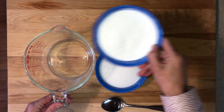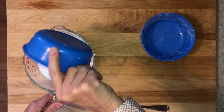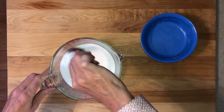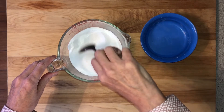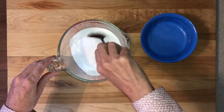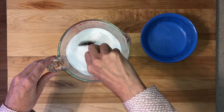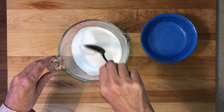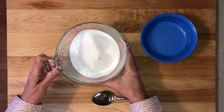The first step is to prepare the desiccant. Mix together one cup of baking soda and one cup of salt. If you're using larger apples, you can adjust the amount of your mixture by staying with a one-to-one ratio of baking soda and salt. The important thing is to make sure you have enough of the desiccant mixture to completely cover your apple in order to pull out the most moisture.